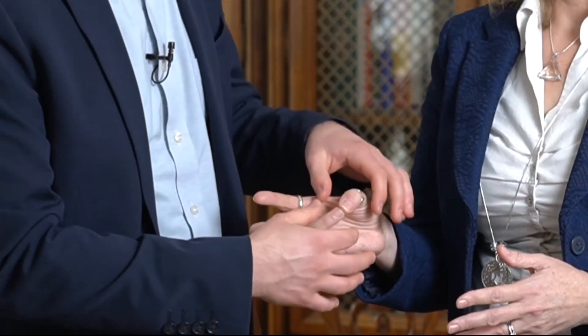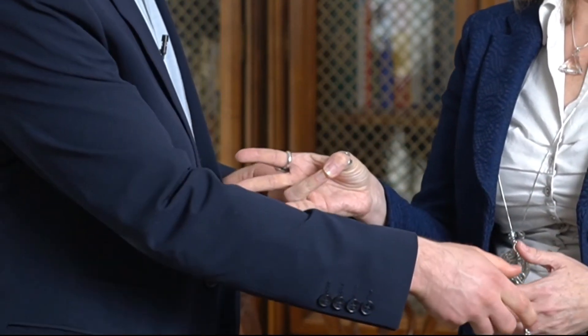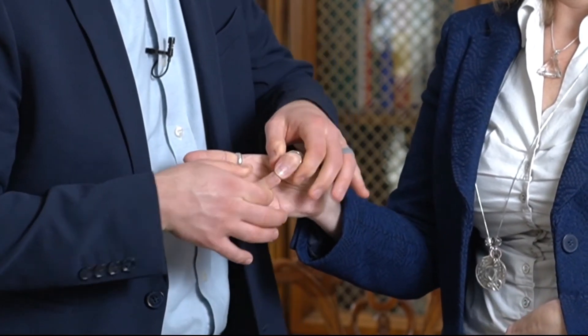Dr. Chase Faldo here to do an example of muscle testing. I'm going to have them hold these two fingers together — hold, good, nice and strong there. Now put these two fingers in the belly button for me, bring this up again, hold — and that goes weak.